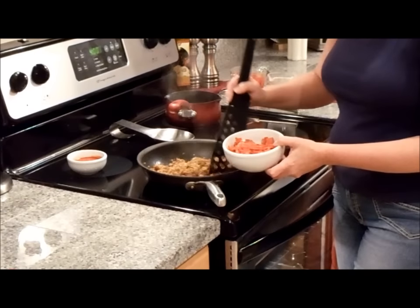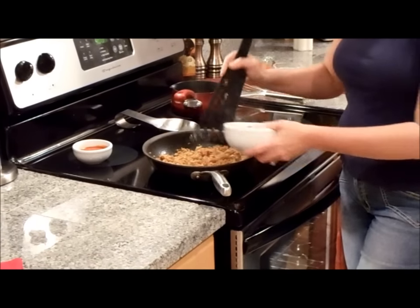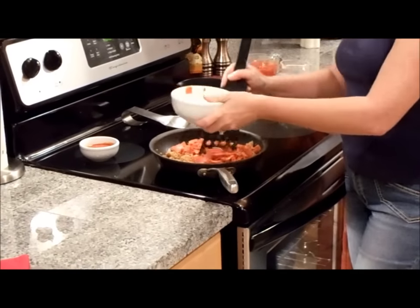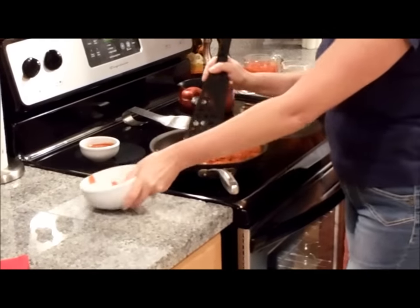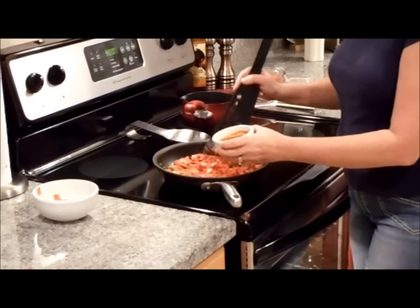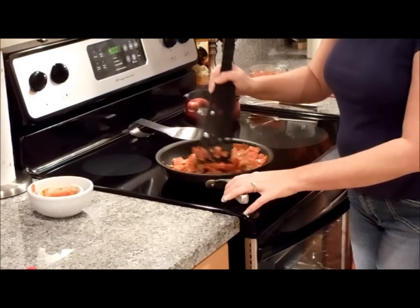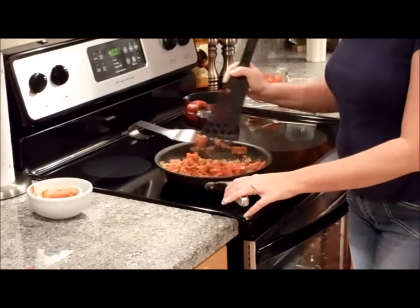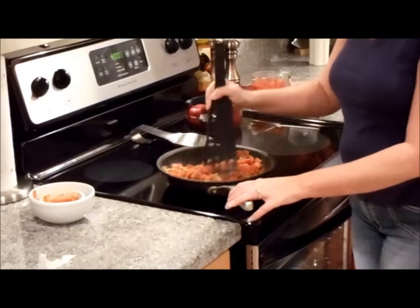The sausage is just about done cooking, and to the sausage we're going to add our pepperoni. I've chopped up a quarter pound of pepperoni. You want to mix that into the sausage and you're also going to add two ounces of pizza sauce. Once you have it all incorporated well, you want to set this to the side and we'll continue assembling our stromboli.